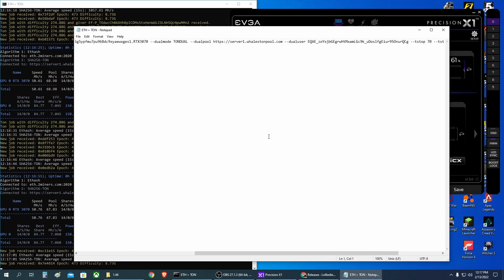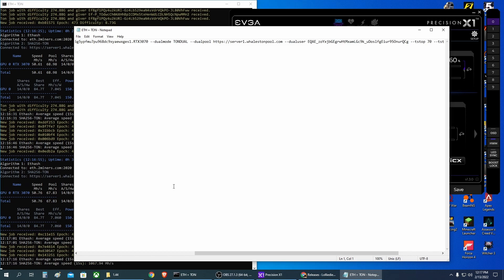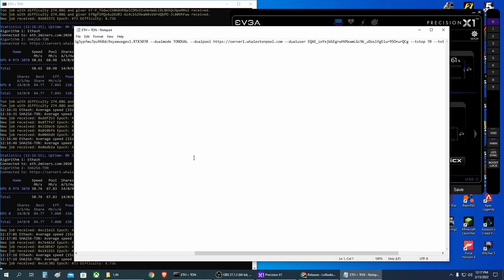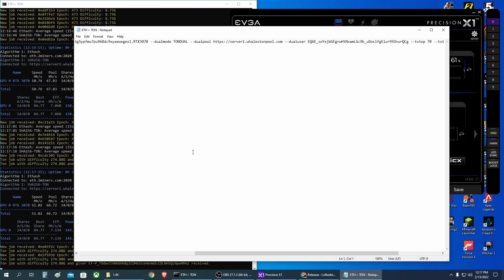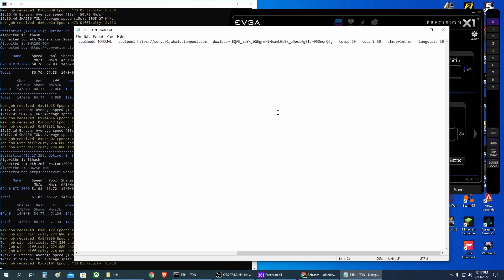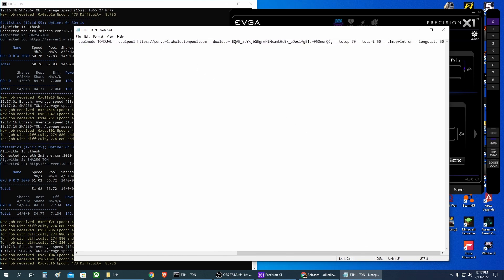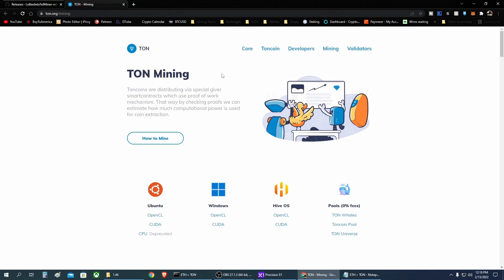You can get the TON wallet from the official TON page, which I'll put in the video description. I decided to use the TON Keeper Android wallet, but you'll find all official TON wallets on the TON website. Grab one of those wallets and copy your TON address from there. For the pool, I decided to use the official TON Whales pool. If you go to the TON page and click Mining, you can see all available pools — it currently shows zero percent fee.